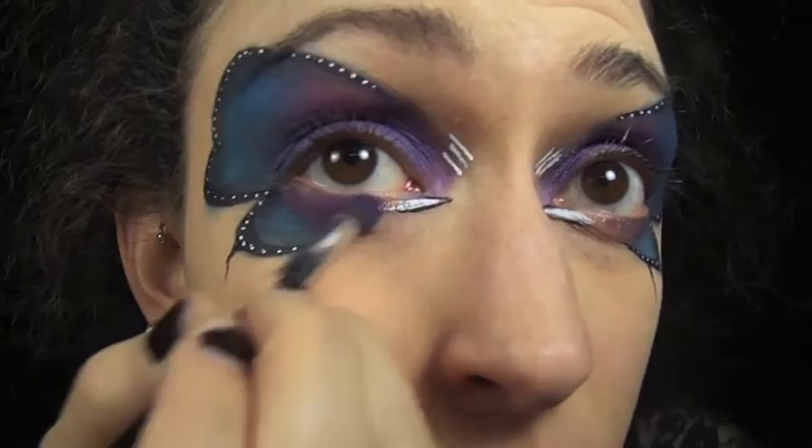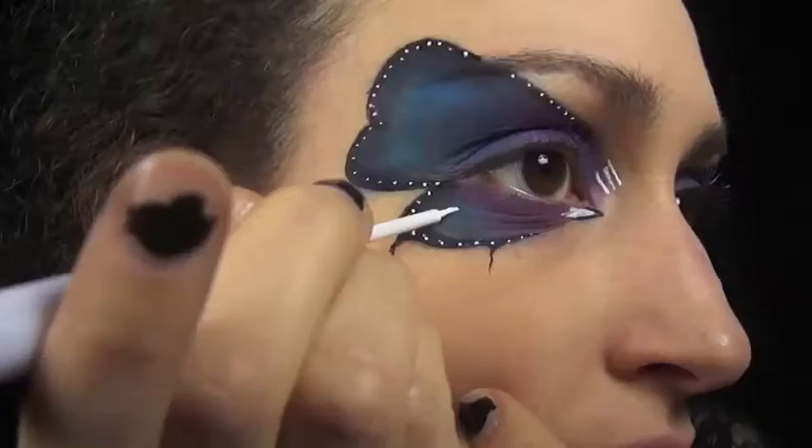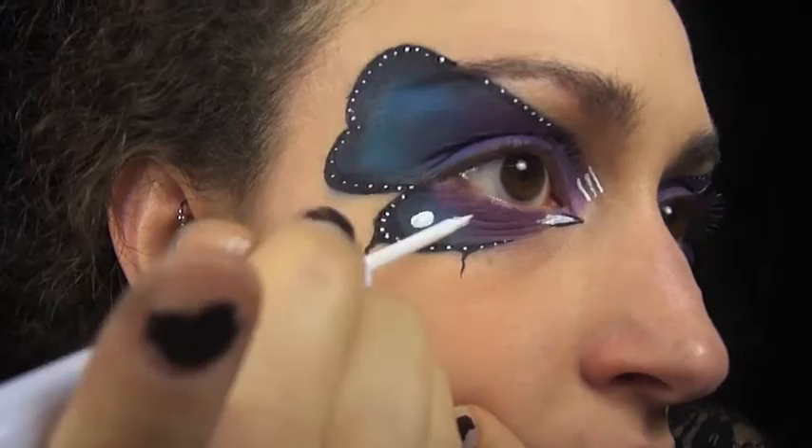I'm blending the bottom lid with Anthem just to connect all the liner work. To add some more decoration to the wings, I'm going to draw some oval shapes using the white liquid liner from NYX and then I'm going to add some dots here and there to add some more variety to it.